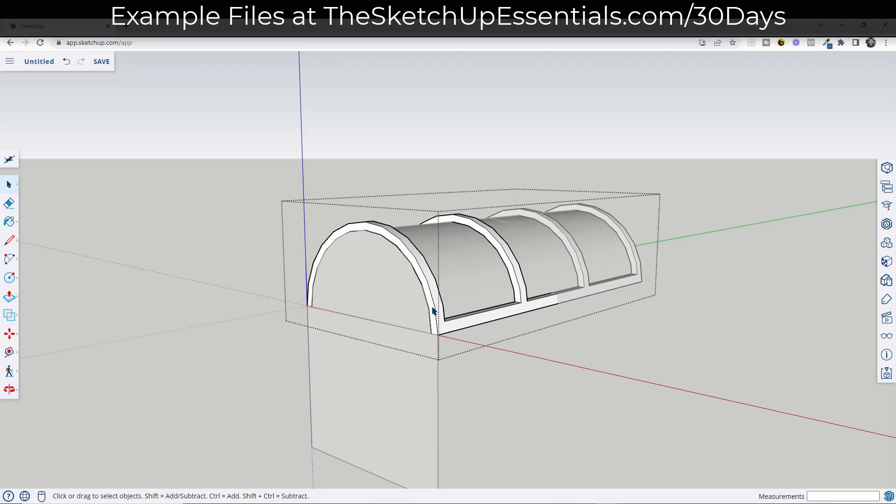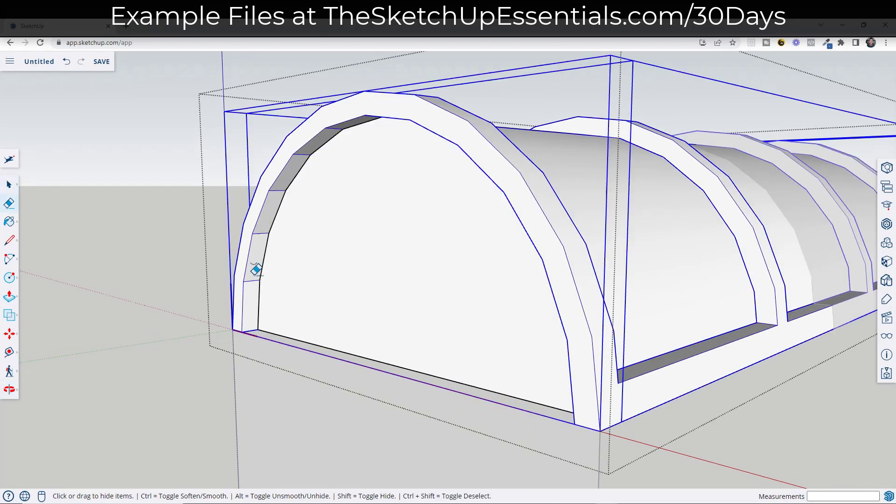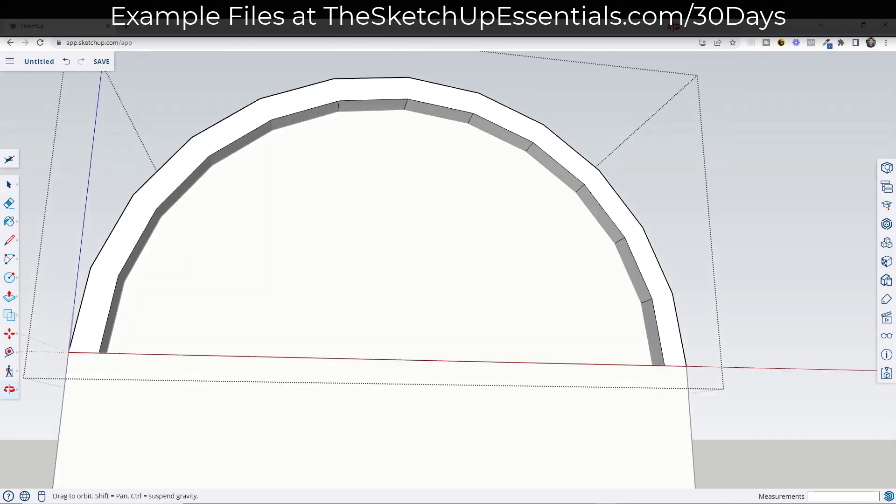Here on the end, I'm just going to push-pull this in by maybe three-quarters of an inch again — so 0.75. And if you don't like the way these edges look, you can just double-click in here and hide them using the erase tool.